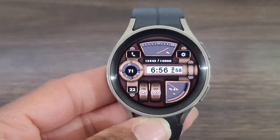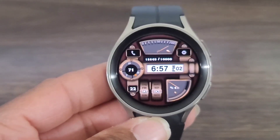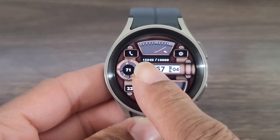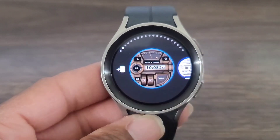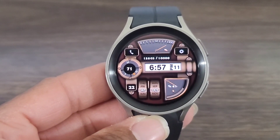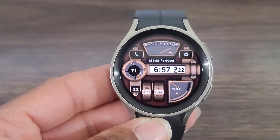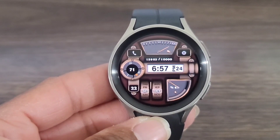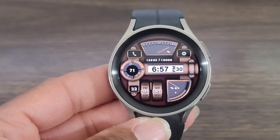So what do you guys think? You can't customize any other complications with this watch face, but overall I still thought this was a nice look. Make sure you hit the like button, smash that notification bell, don't forget to subscribe, and I'll see you all again at the next video. Enjoy, have fun, and remember to be safe.